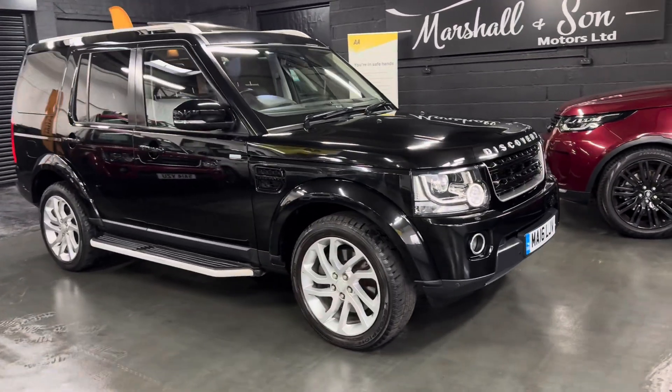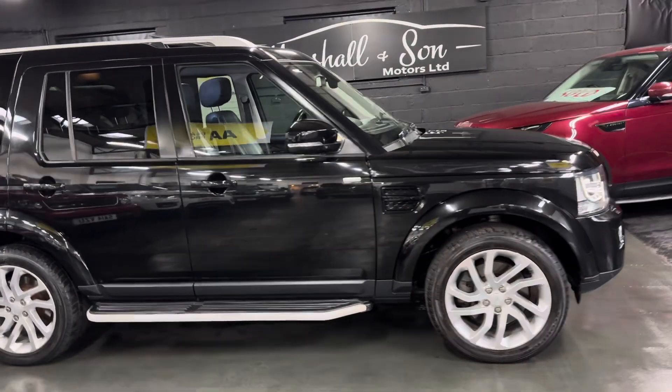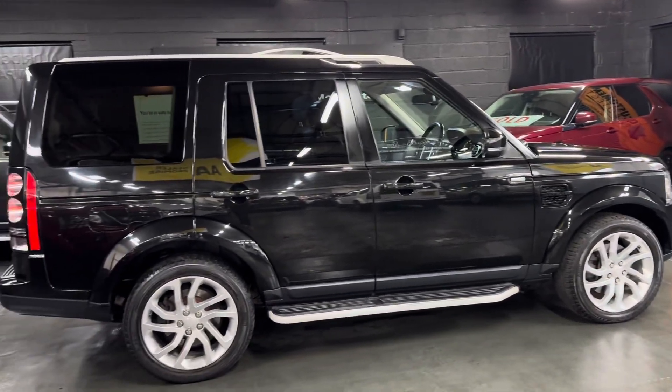It's got the 3 litre SDV6 engine in it and it's covered just over 90,000 miles from new, and that's backed up with Land Rover service history all the way to 87,000 — so lovely provenance on the service history side of things.